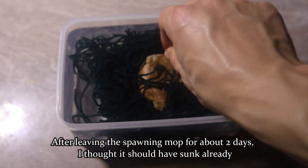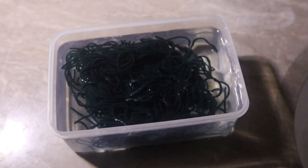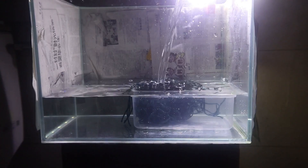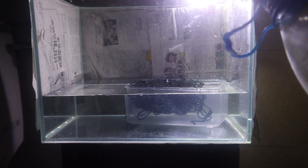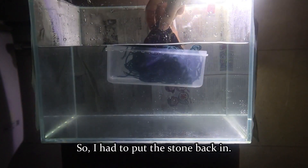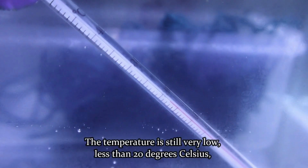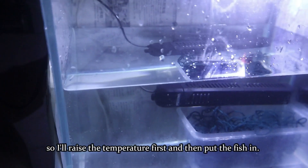I tried removing the stone, but I found that it didn't work, maybe because of the container, so I had to put the stone back in. The temperature is still very low — less than 20 degrees Celsius — so I'll raise the temperature first and then put the fish in.